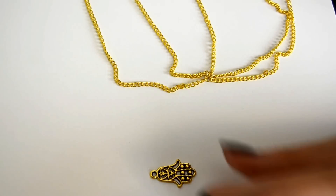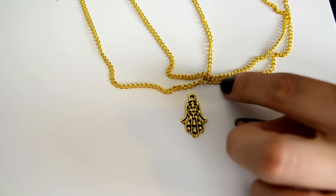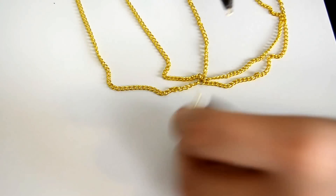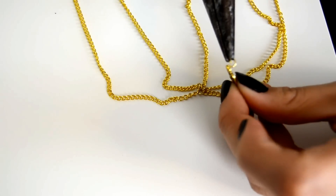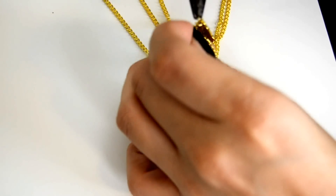This last step is optional. I'm just going to add the charm to the front of my headpiece. To do so, just take a jump ring, put it through the charm, and then attach that to the headpiece.